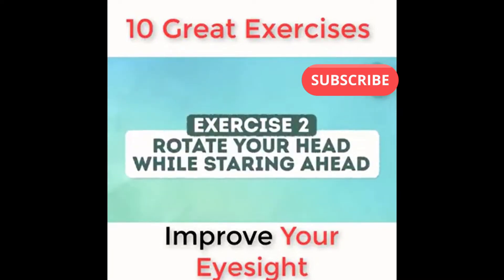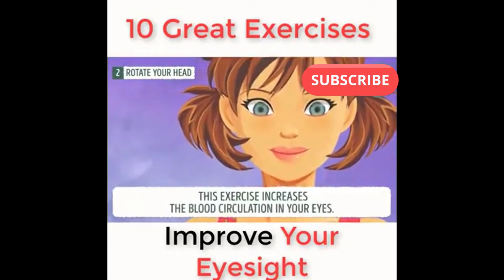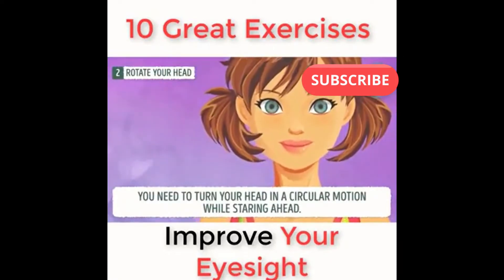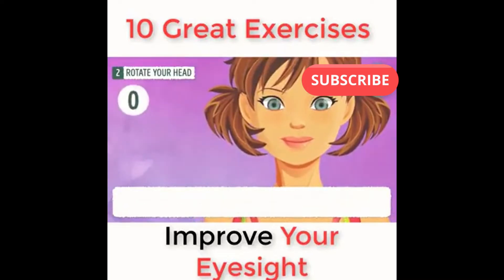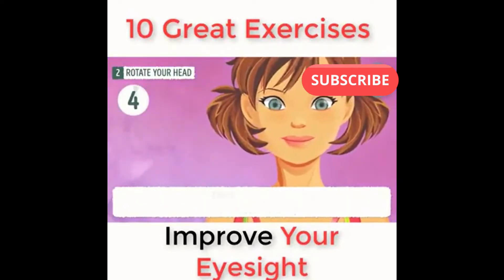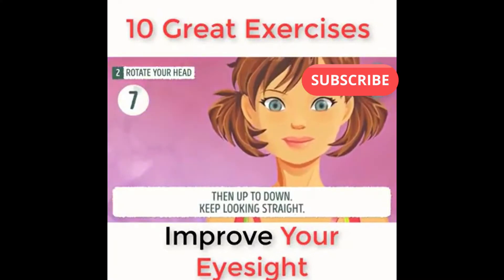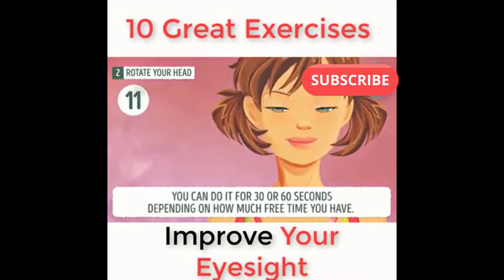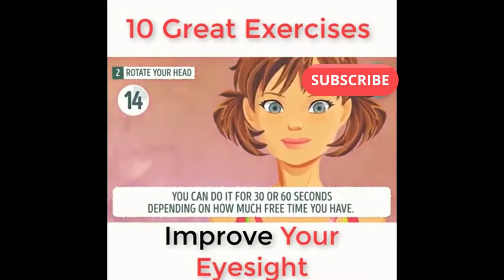Exercise number two: rotate your head while staring ahead. This exercise increases blood circulation in your eyes. You need to turn your head in a circular motion while staring ahead. First, slowly turn your head from right to left, then up to down, keeping your gaze straight. You can do it for 30 or 60 seconds, depending on how much free time you have.